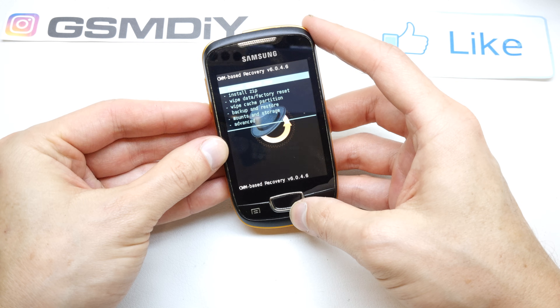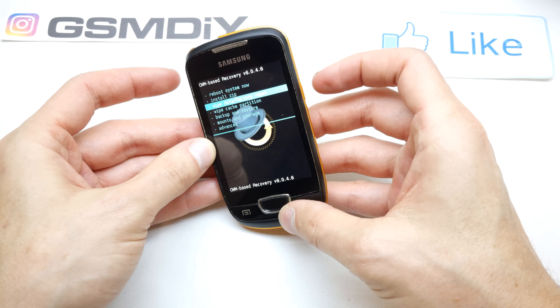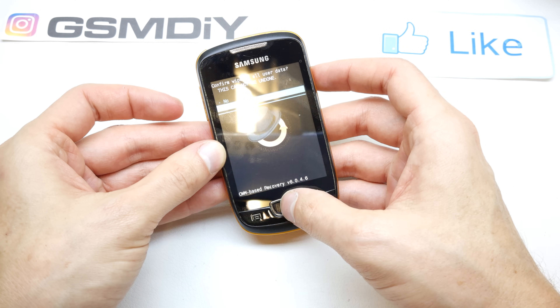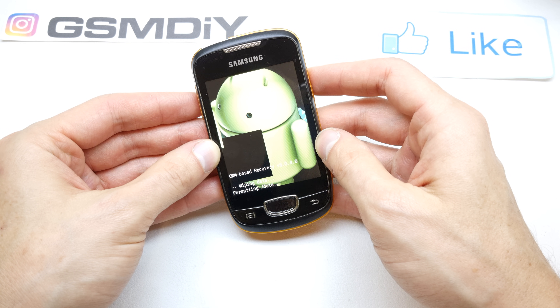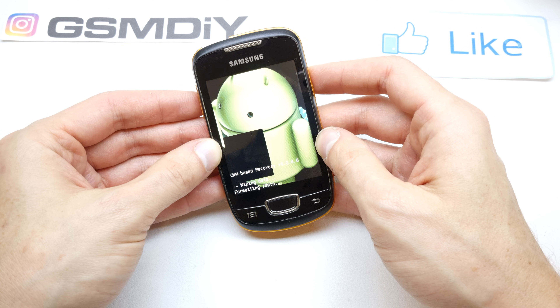Now navigate to 'Wipe Data / Factory Reset' by pressing Volume Down, and activate it by pressing Power or Home. Press Home to accept and begin formatting the data.